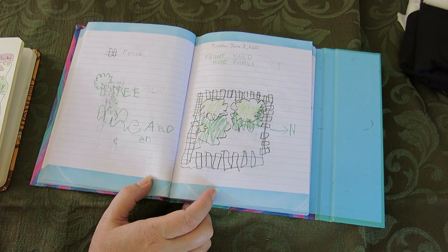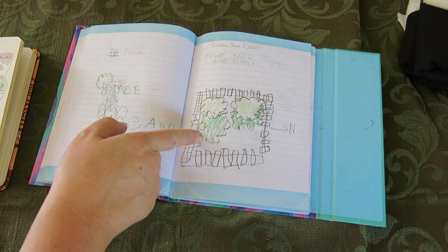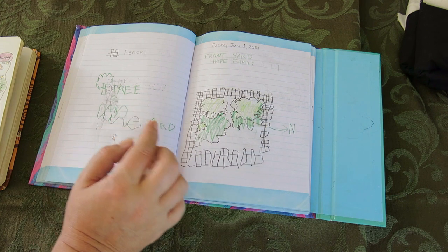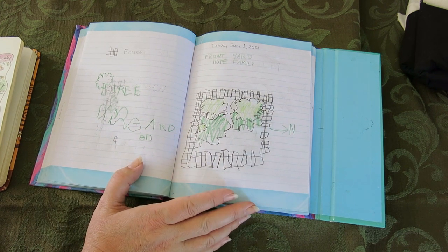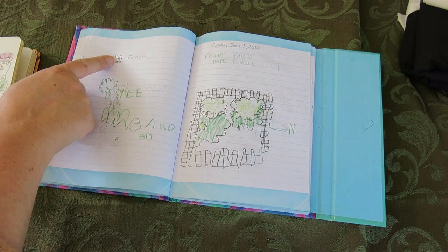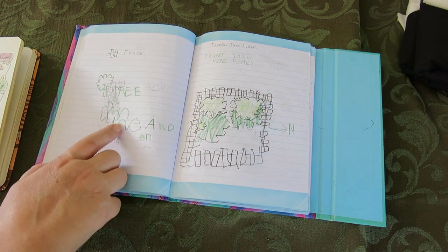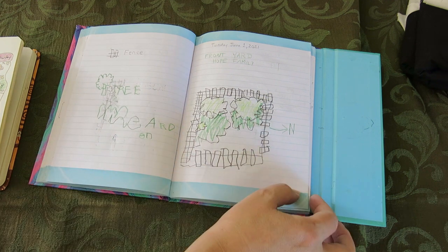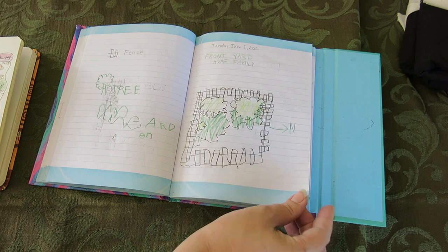We were doing a map-making exercise, so I had him map the front yard. He made a map of the gardens and of the trees, and he really enjoyed this exercise. Here's the key for the fence and the tree, and this is for the garden. And this points north — we talked about directions.